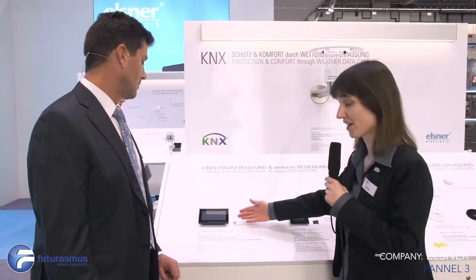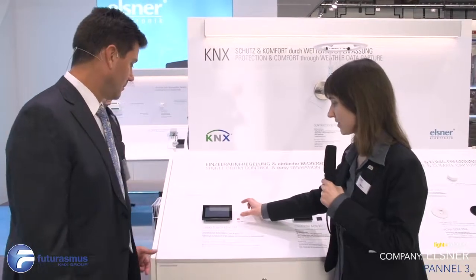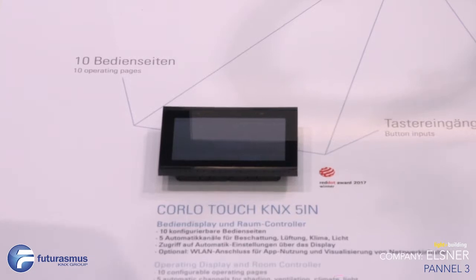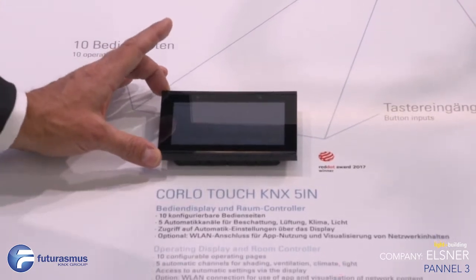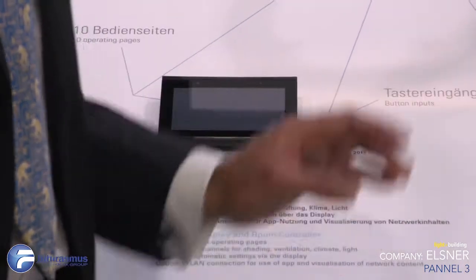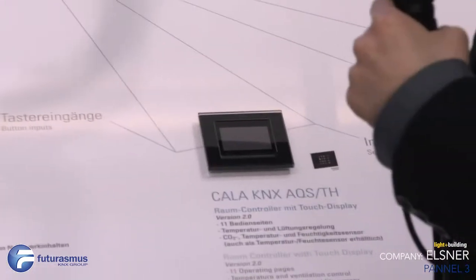This is the new Corlo Touch with a bigger display, in addition to the Corlo Touch with a small display. If you want a bigger one, it has the same automatic functions and matches the Corlo system design. It's the same software, the same everything — just in a bigger display with a nice new design.